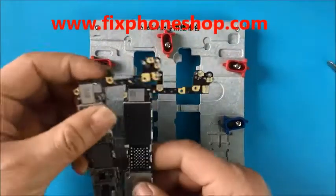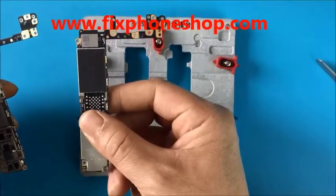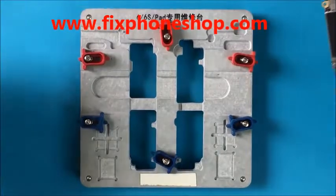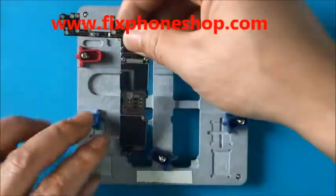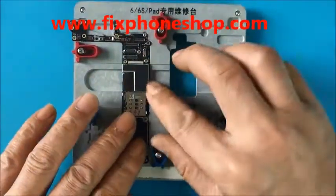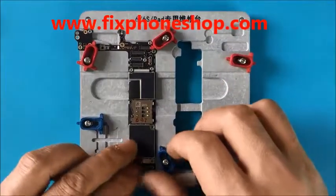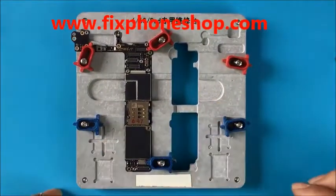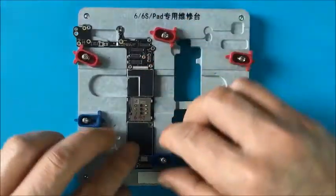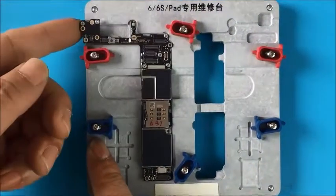We will now hold the iPhone motherboard. This is iPhone 6, and this is iPhone 6s. We will first try iPhone 6. We press it — press it. It's very convenient. We will try the other side. We can take it out from here — it's so easy.